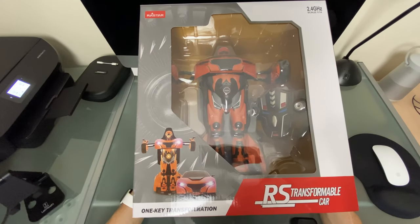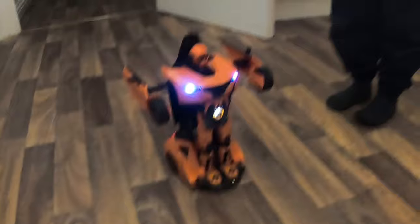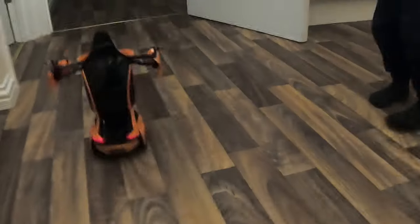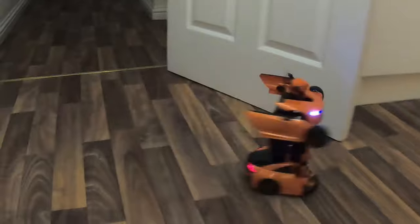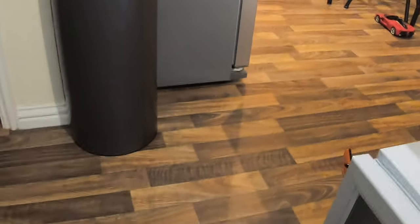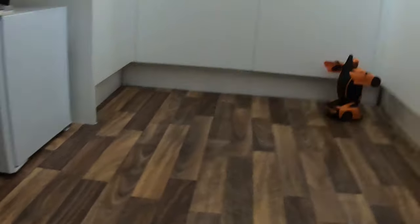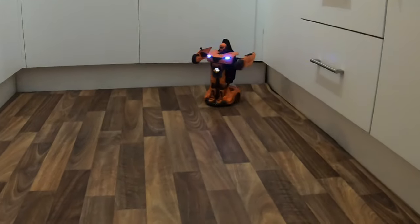Welcome back to RC311 Studios where we do RC product reviews. This week is a special week — we're bringing you three RC product giveaways within the same week. All three products were bought from Tesco's within the sale, which ends this coming Sunday on the 3rd of November. This final third product is the RS transformable car, brought to you by Rastar — like the LaFerrari, which was also made by Rastar.